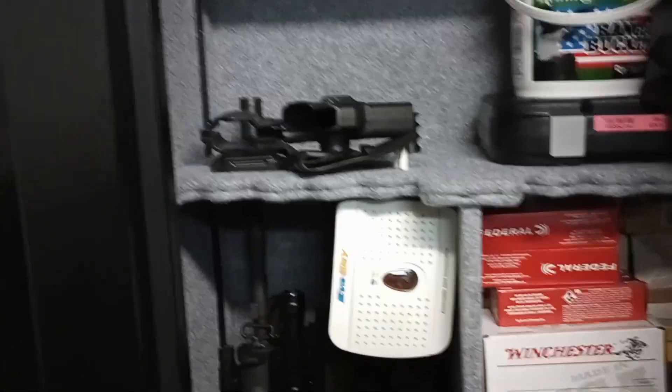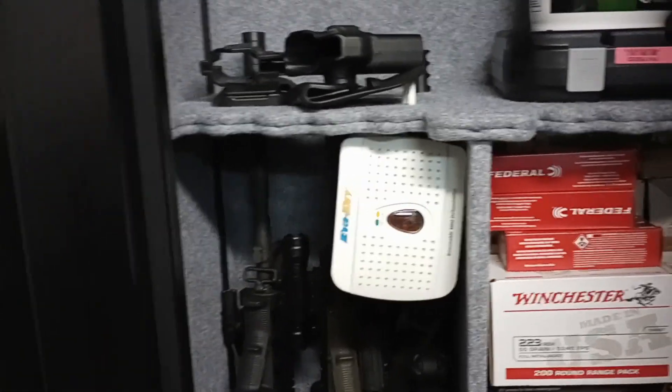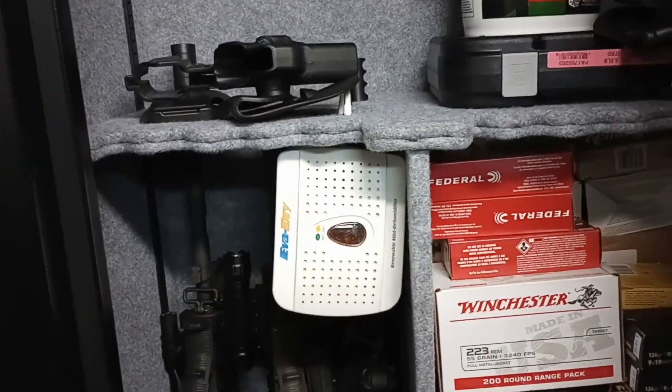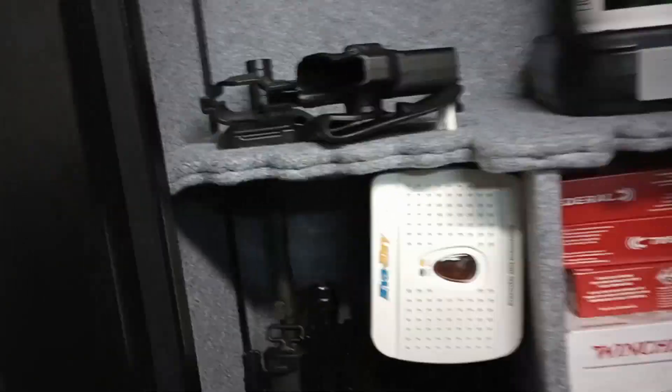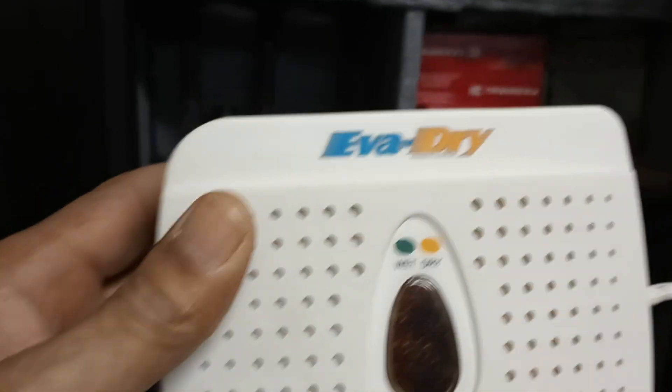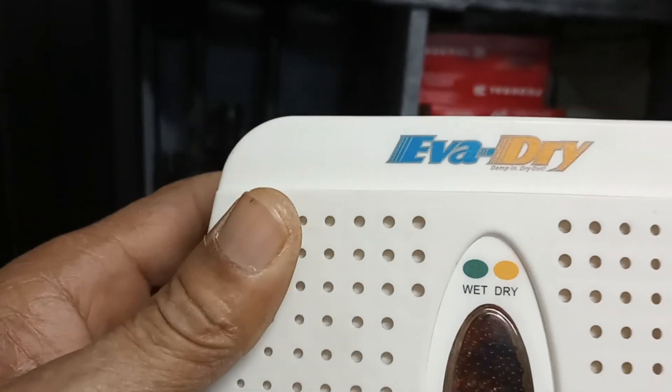You always need a good source of dehumidifiers in your gun case. I have two different dehumidifiers. This one is really cool because it plugs in after the elements have filled up with collecting moisture, and it's called Aerodry.